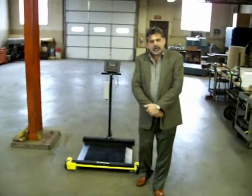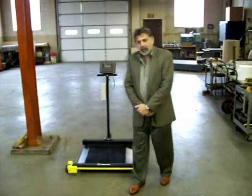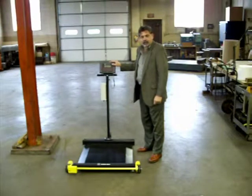Hello, I'm John Dixon, Sterling Scale Company in Southfield, Michigan. I'd like to demo our drum scale for you today. As you can see, this drum scale is set up with our A10 indicator. This does have a tare button, so you can tare the weight of the container off if you're filling drums.